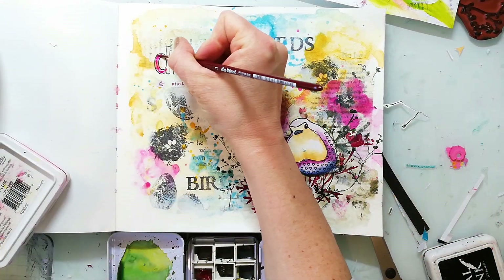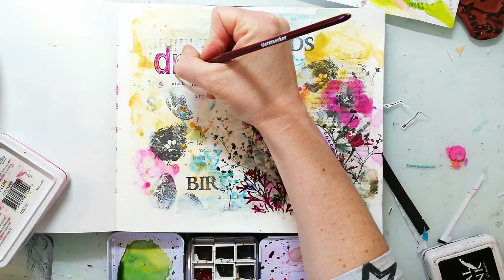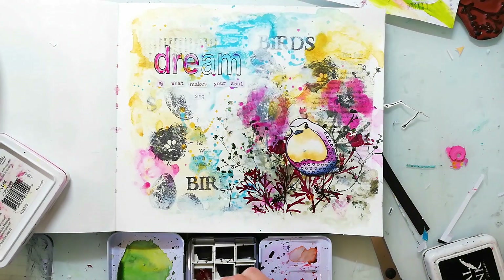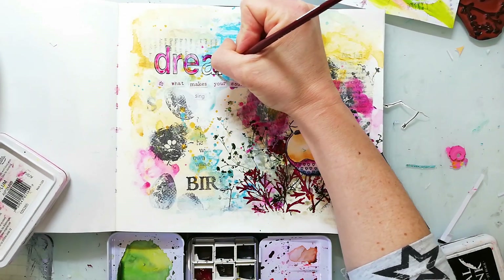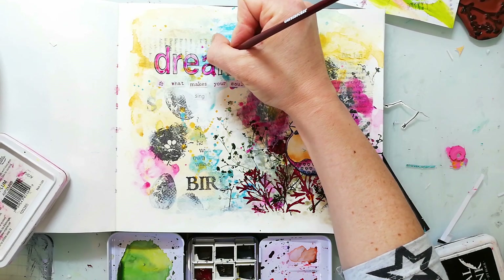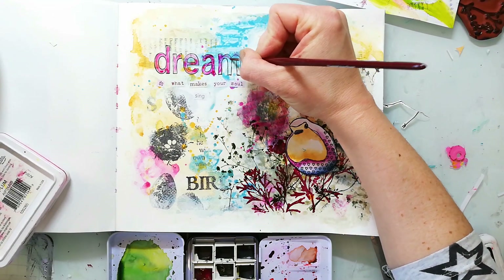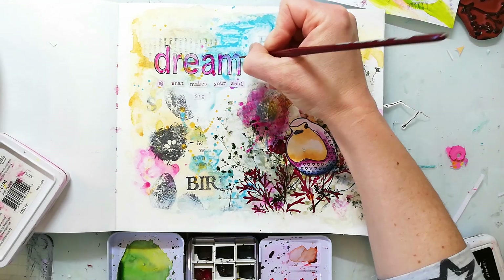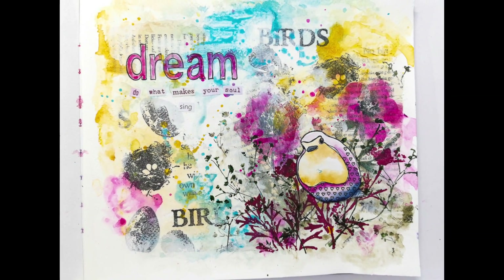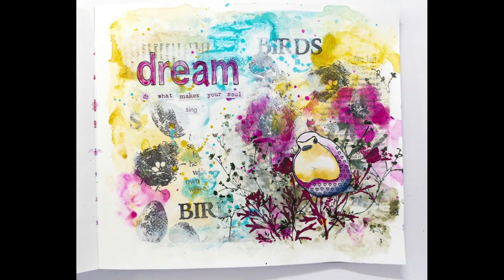To make the title pop out more from the background I just use watercolors and color in the letters. And here you see the finished page. I hope you enjoyed today's video and I hope we see each other next time. Take care and bye.